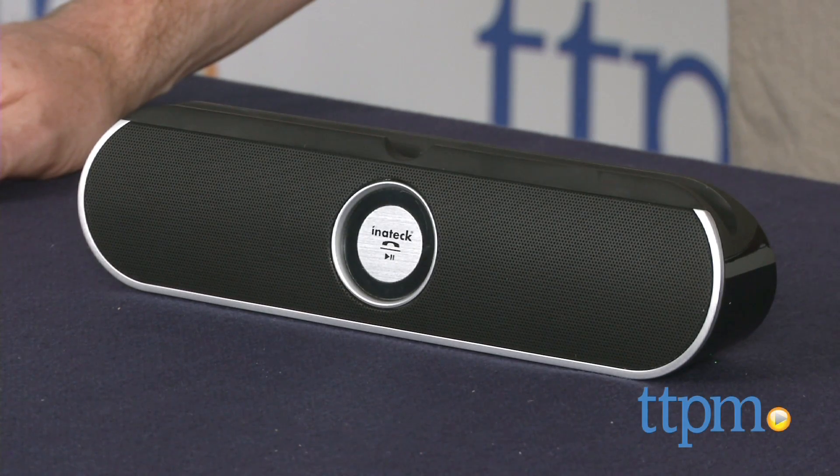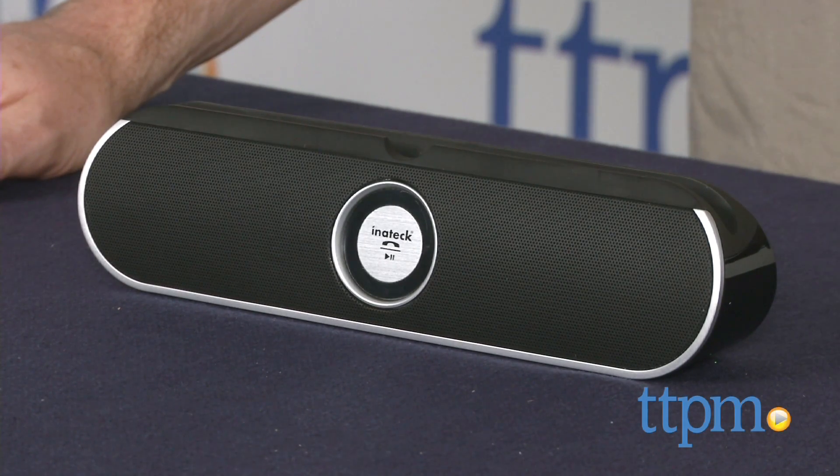Hey guys, Jeff from TTPM here with the Inateck Portable Bluetooth Speaker from Inateck. This is a small speaker that packs a big sound thanks to the 5 Watts X2 drivers.